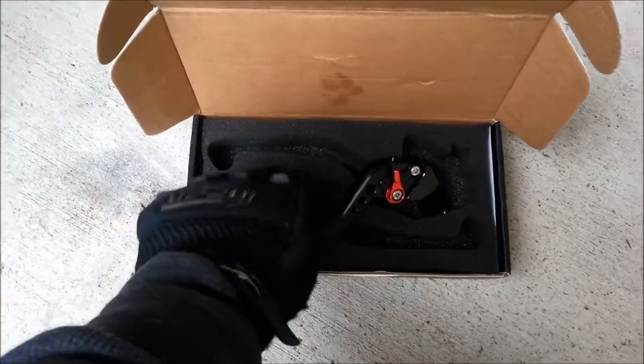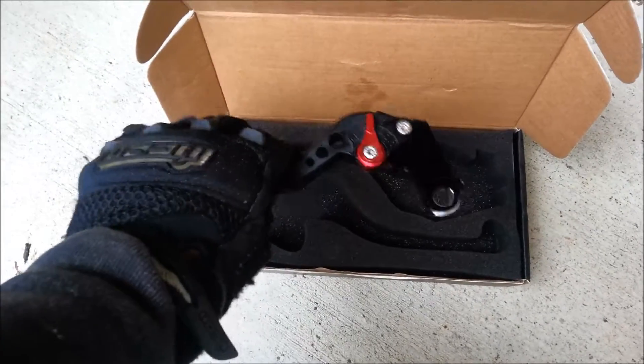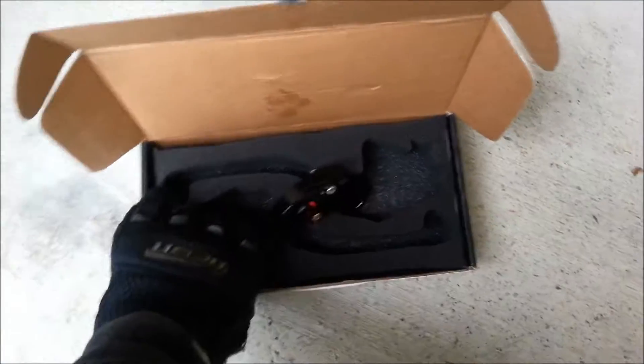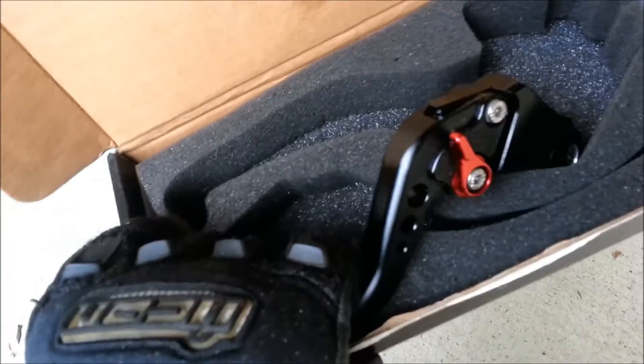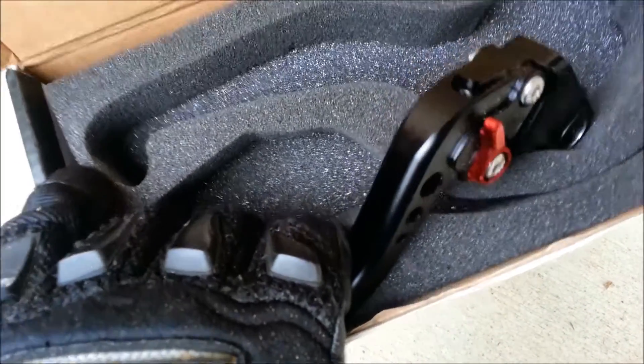What is up guys? So I just got in my adjustable levers for the clutch and my parking brake. I forget exactly what brand this is — I found it off of Amazon. I'll link the actual item in the description.